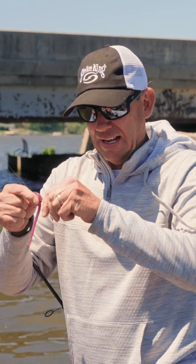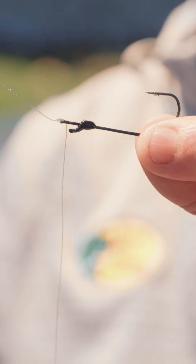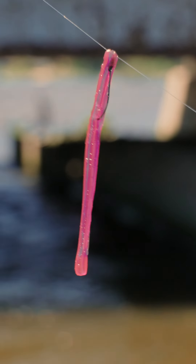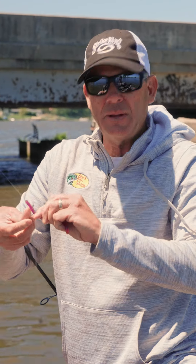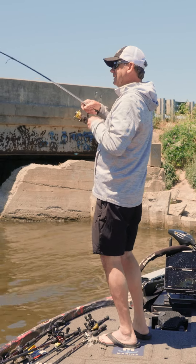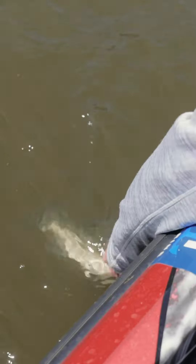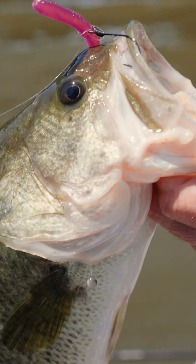I've got a Texas rig down there — a 1/0 Mustad Grip Pin hook and a Strike King five-inch filler worm. The color really depends on water clarity. I like natural colors in clear water, and something a little darker — this is Morning Dawn — that's a great color if the water is clear or a little stained.